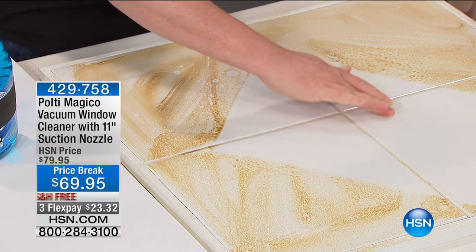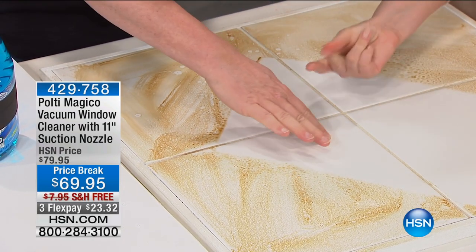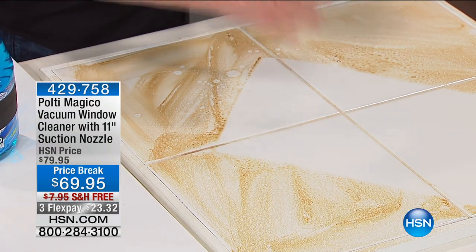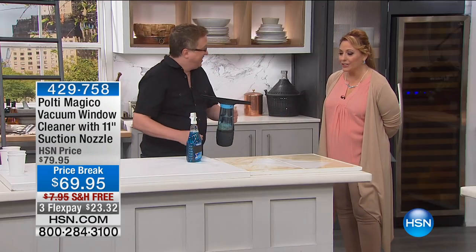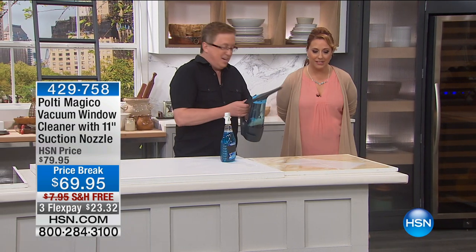Will you testify that that is dry? Feel that right there. Completely dry — I didn't have to grab a towel. That looks so fun! You know, when you do demonstrations like that, I want to take that right out of your hand and do it myself.